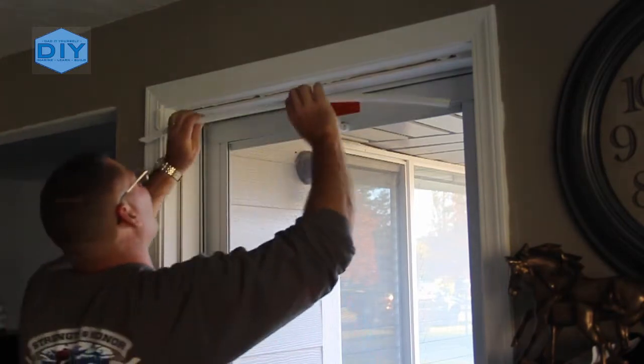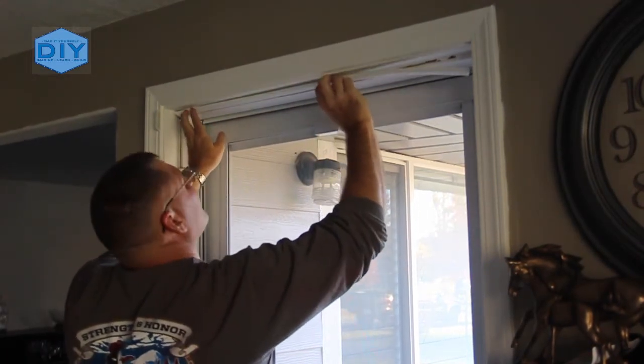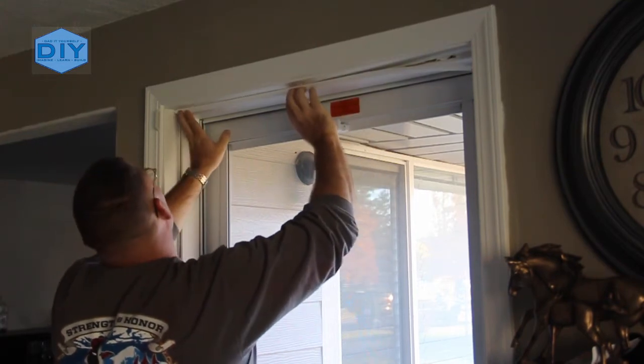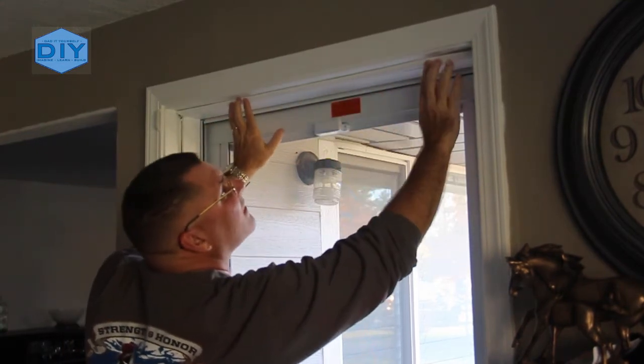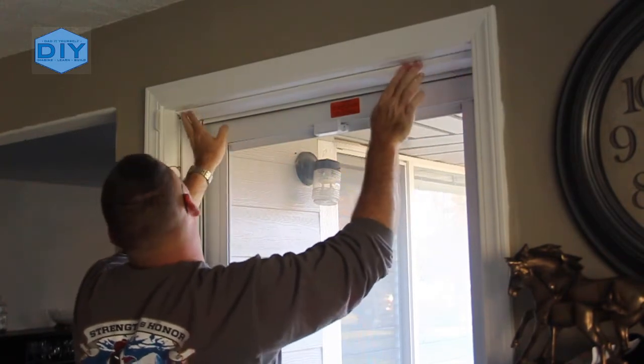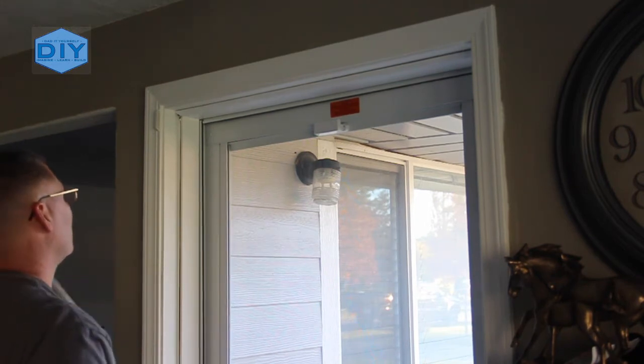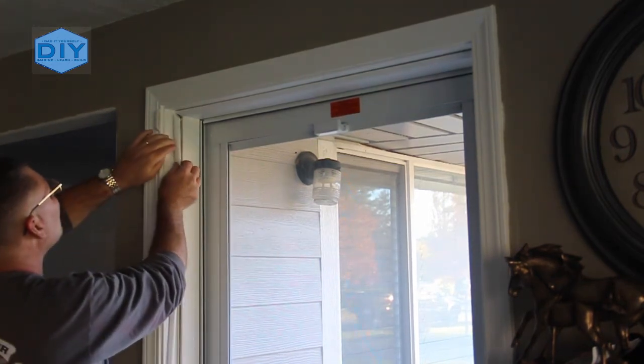Now I need to replace the weather stripping. If you saw my previous video where I put that storm door in, you'll notice I removed that — I'll have a link in the description. I picked that up at the Home Depot. It just slides into a channel that's on the doorstop. You just cut it to length with a little bit of a 45 degree angle where the corners meet and it snaps right in.